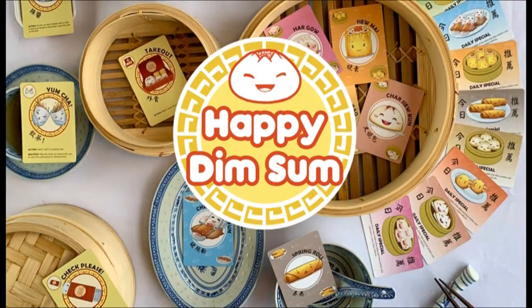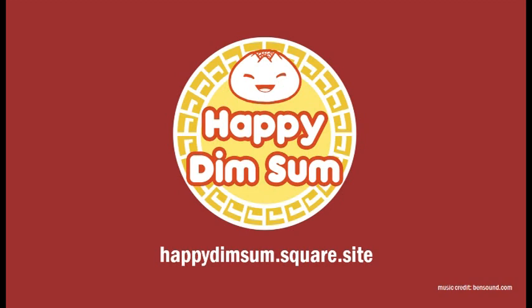And that's how Happy Dim Sum works. As you play, look for clever and funny ways to stuff your friends and keep your plate clear. We hope you find it deliciously satisfying!